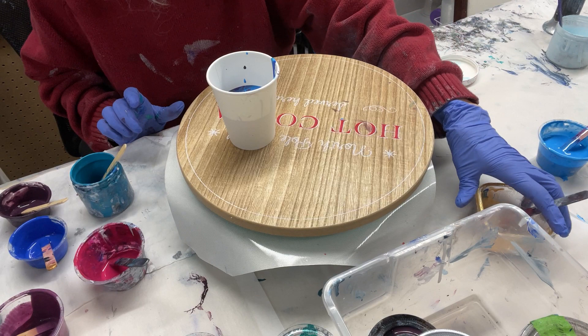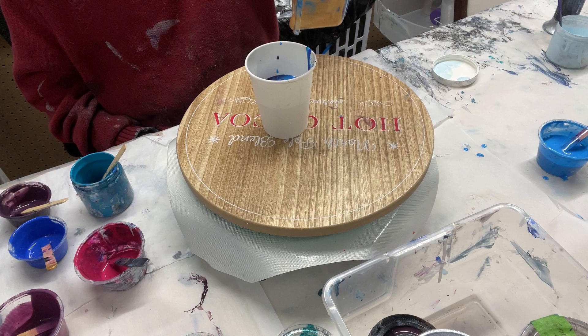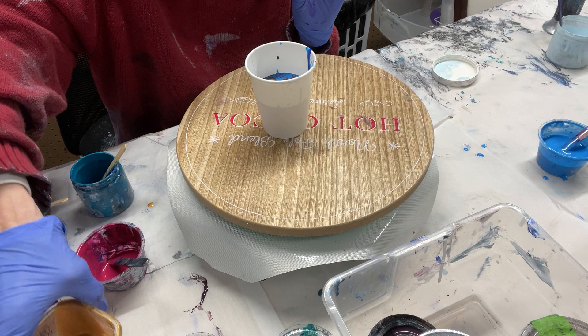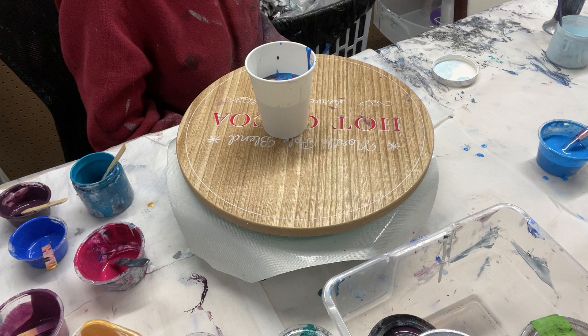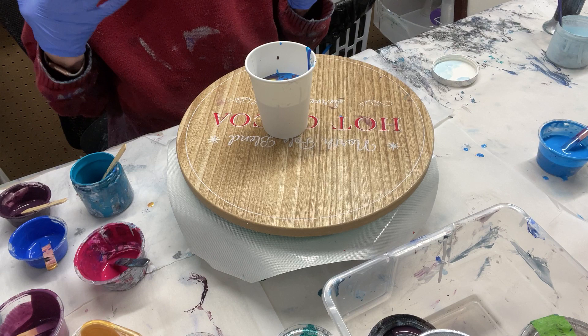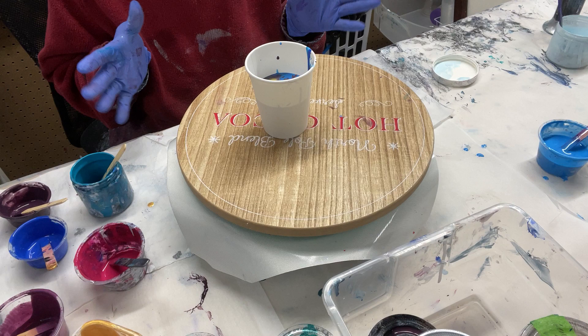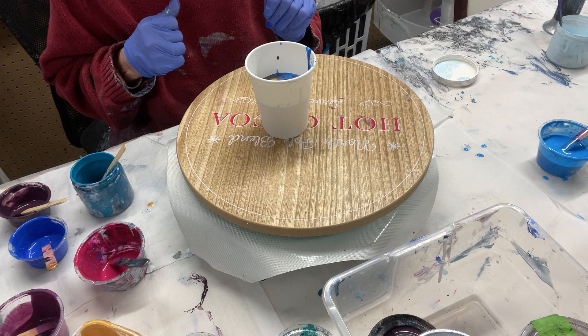Gold's coming in! I almost always use 14 karat gold by DecoArts, but I discovered recently it's Hebeo Studios' Precious Gold and it is a stunning color. When I use the 14 karat gold with Floetrol it sort of dulls it, but this one doesn't seem to have any effect.